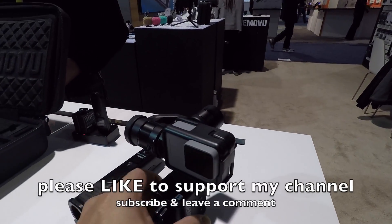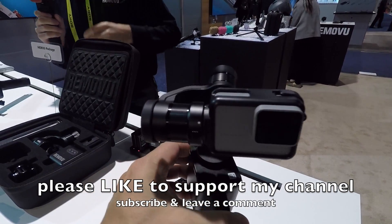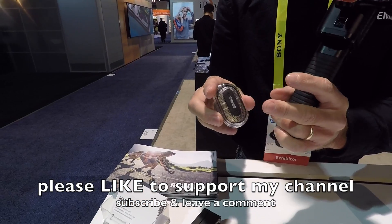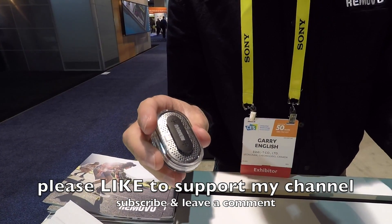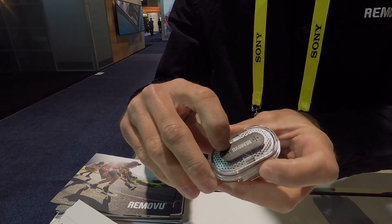If anybody wants more information about these products, visit remoteview.com. If you enjoyed this video, please hit that like button to support my channel — I really appreciate it. And if you just found my channel, hit subscribe to follow along to see what's next. Please leave a comment below and let me know what you thought about these products.